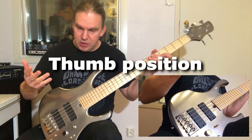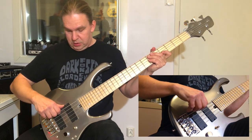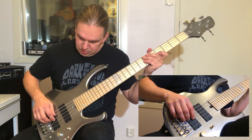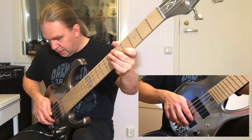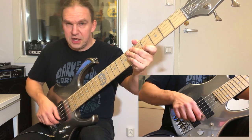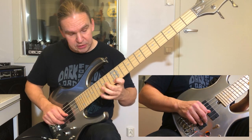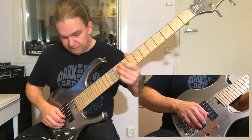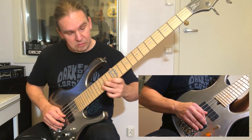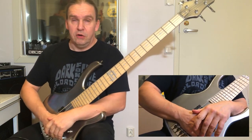One more thing about my right-hand technique: I do not support or lean my thumb anywhere — not on the pickups, not on the strings — because I think it's quite clumsy and a limiting technique. Instead, I lean it on the side of the strings with the side of my thumb, so it can move easily and is not stuck anywhere. An additional benefit is that it damps the strings, which is quite important especially when you play on stage at loud volumes.